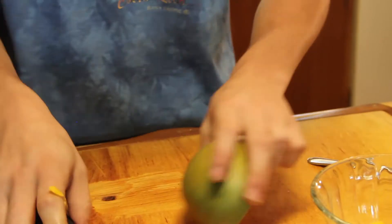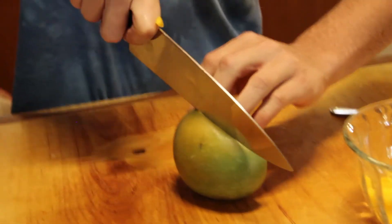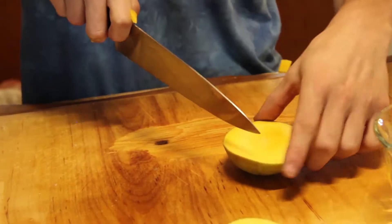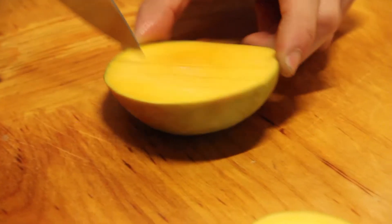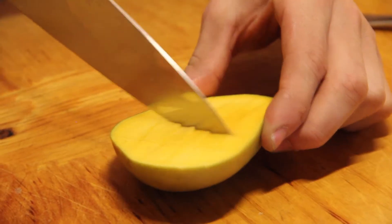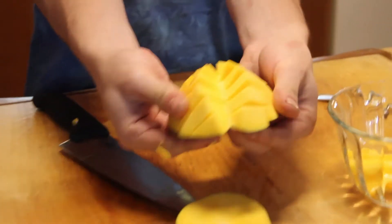We're going to make more of it because I want to eat some mango. Cut the checkerboard — nice quick checkerboard pattern, really easy. And again, you can punch the skin inside out and you can eat it, just like that.